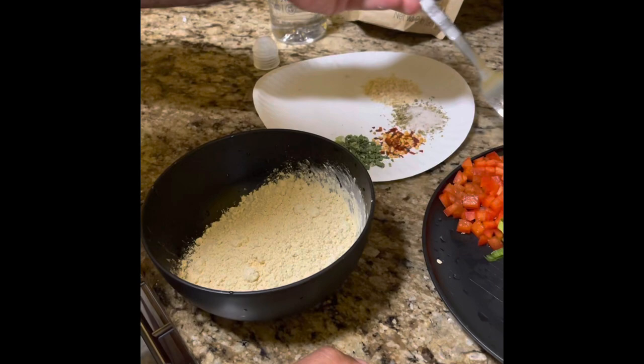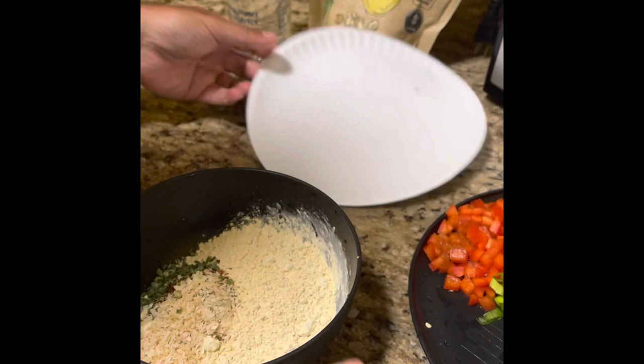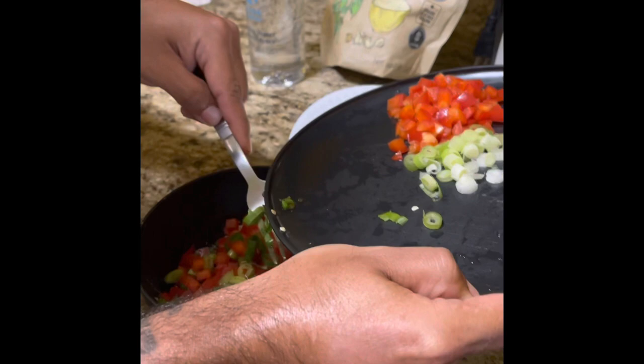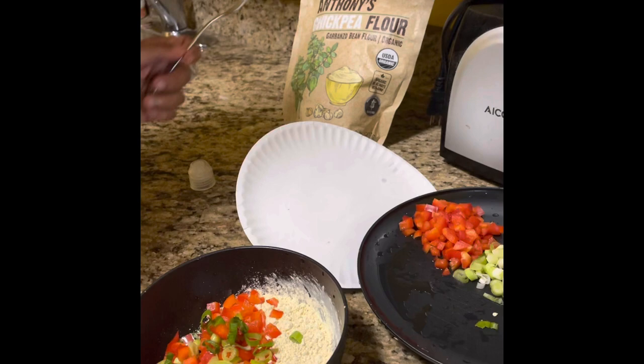So basically this is how you do it. This is how easy it is. That's a lot of red peppers — I love it. This is leftover for the McQuinoa later. What type of — is that chickpea flour? Yeah, chickpea flour. This is Anthony's organic.